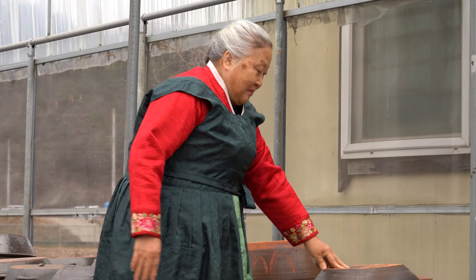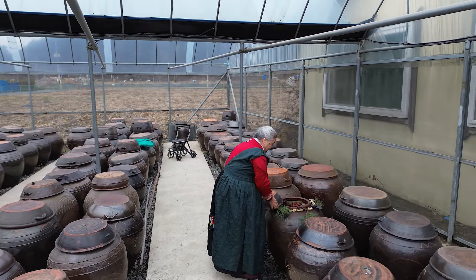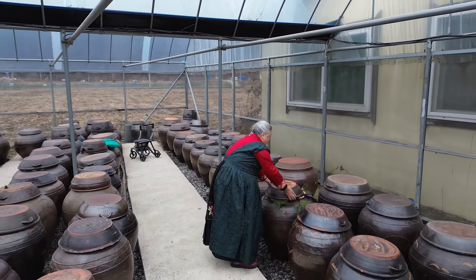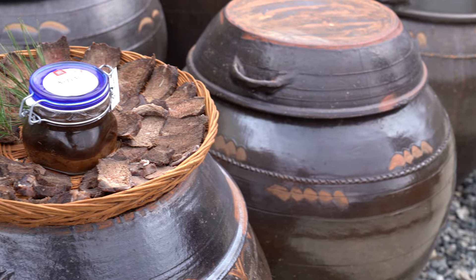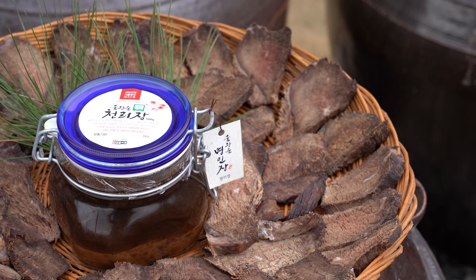모든 찰나에 심혈을 기울이는 정성으로 시대와 시대를 잇는 맛, 우리의 소중한 전통, 천리장에 담긴 대한민국 식품 명인의 자부심을 기억하겠습니다.